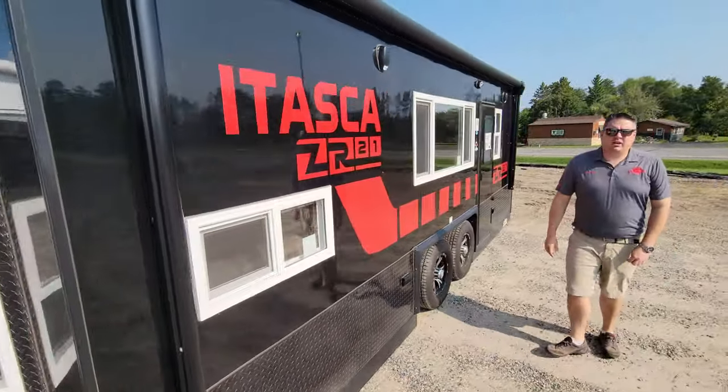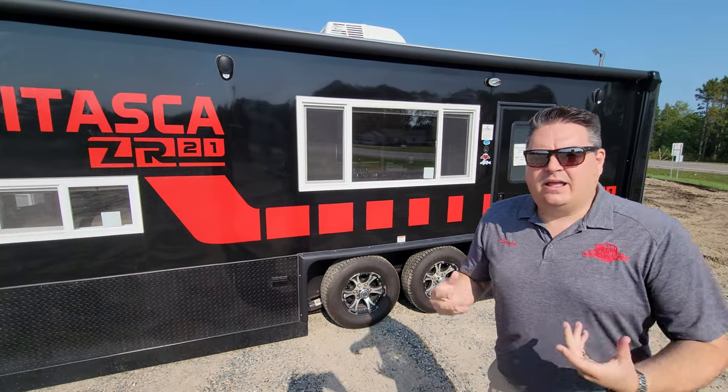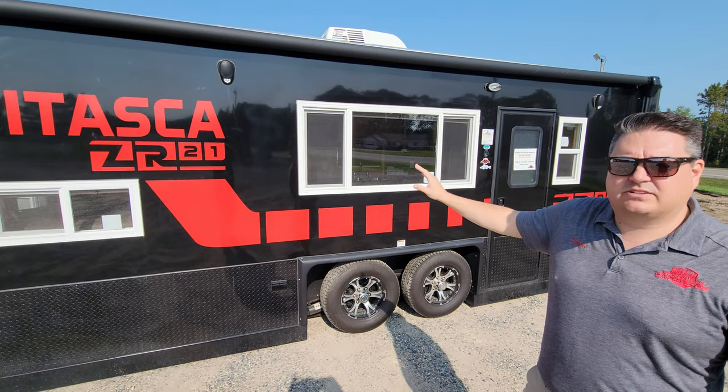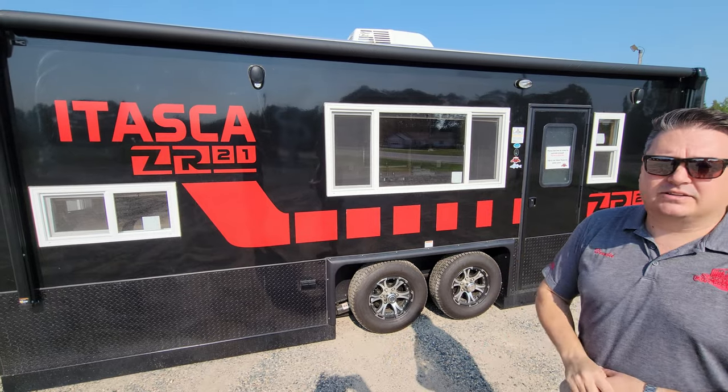Now we get to the larger of our houses — the ZR21. This is going to be where everything started with the ZR series: bunks in the front, tandem axles, and it's still our number one selling house here at Smoky Hills Outdoor Store.